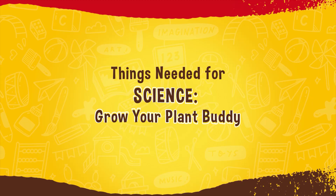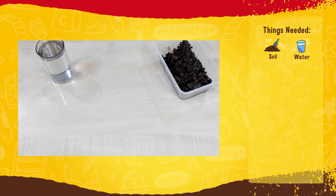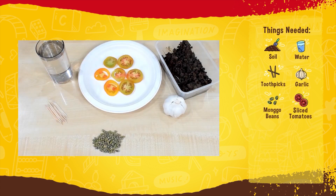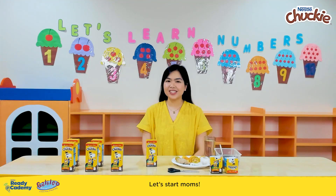For the 'Grow Your Plant Buddy' activity, we will be needing soil, water, toothpicks, garlic, mongo beans, sliced tomatoes, ginger root, scissors, and Chucky tetrapaks. Let's start, moms!